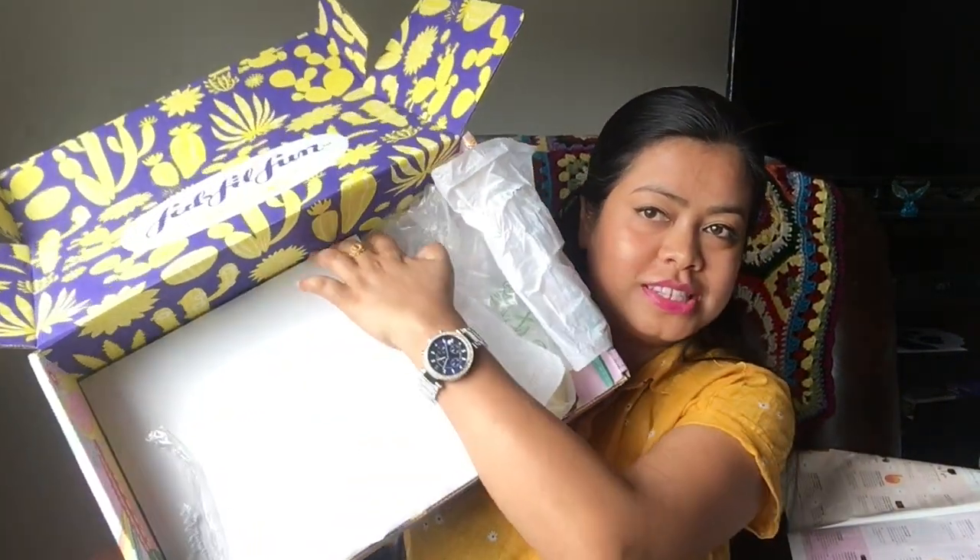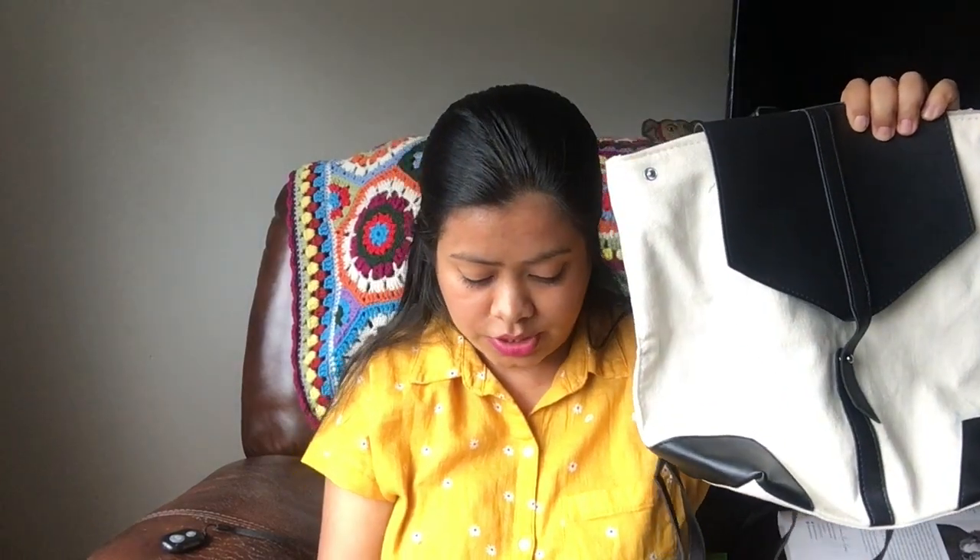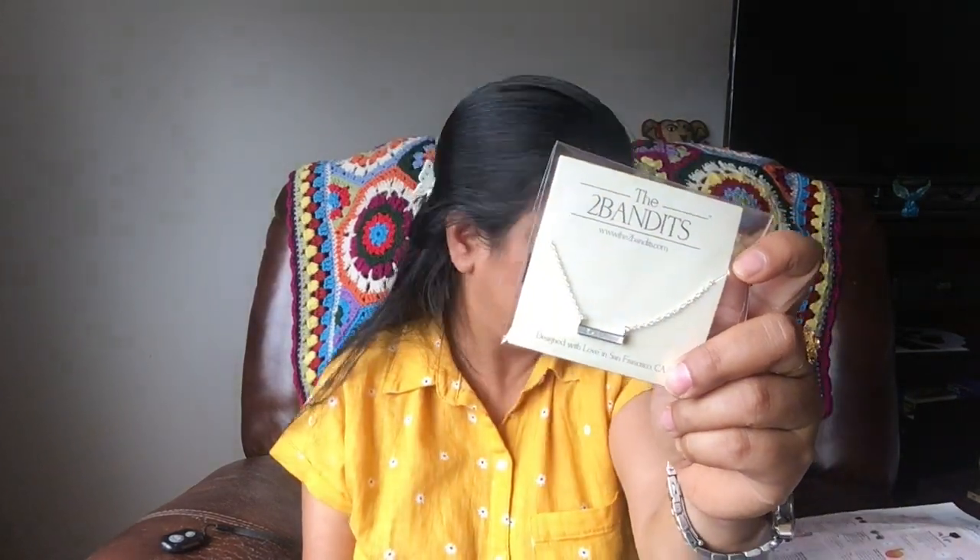The blush stick retails for $28 on the Trustic website. So my box is now empty. Let me tell you the total worth of the products: the bag retailed for $75, the sunglasses $55, the neckpiece is listed as worth more than $20 in the booklet so I'll count $20, and the face cleanser retailed for $28.